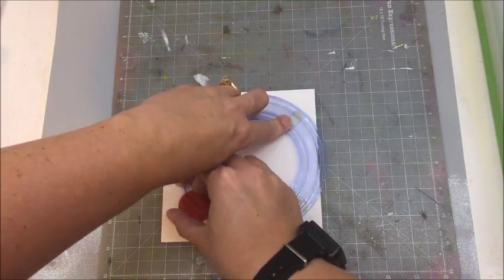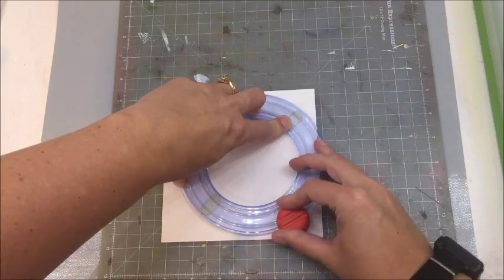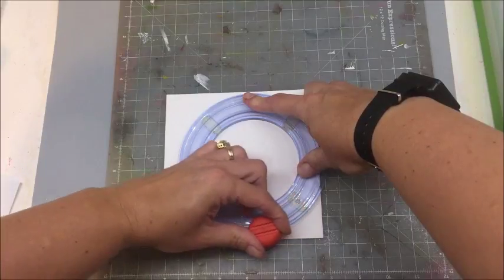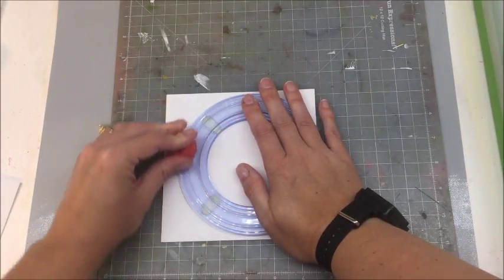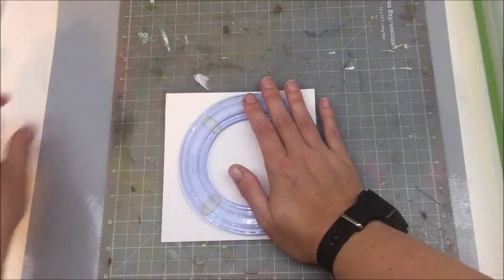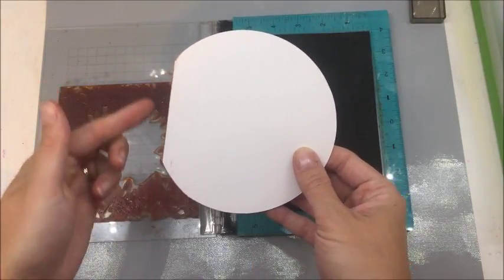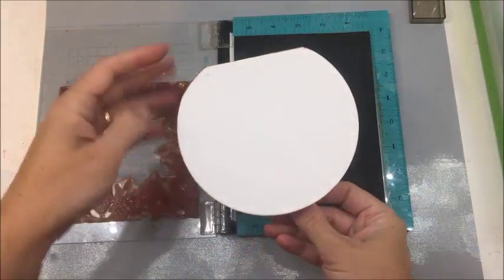I was going to run my circle cutter through my die-cut machine, but I don't think it would go through. My Cuttlebug isn't big enough to handle this, so we're doing it this way. But you could totally die-cut this out with a circle die. So I did my circle making sure I left something up here to make sure it stays connected, and it's just going to open like so.